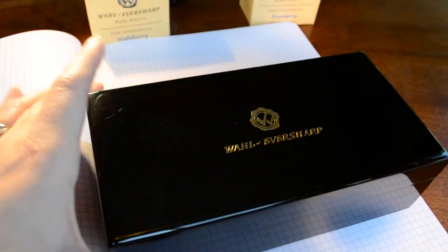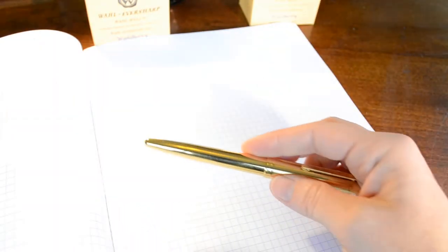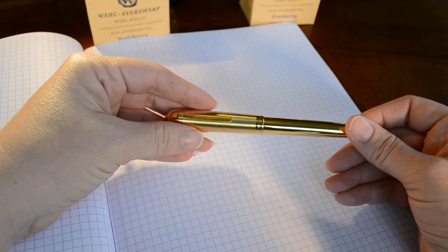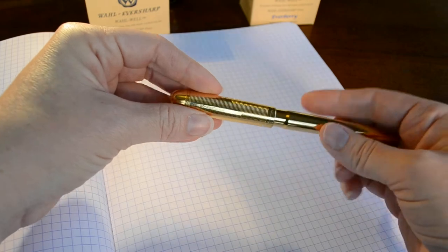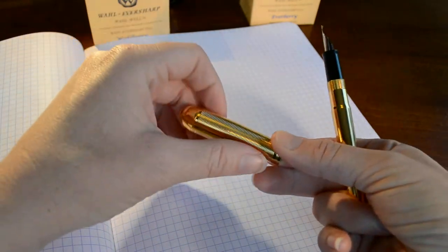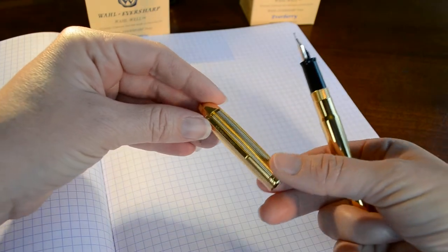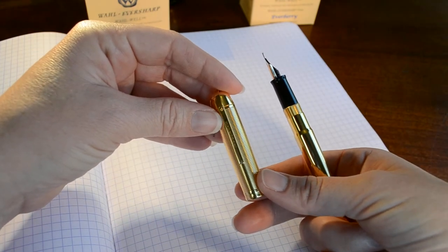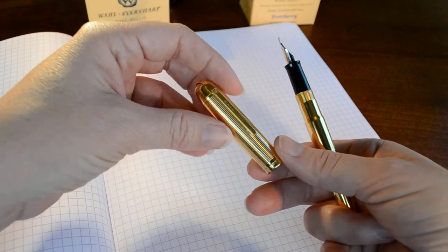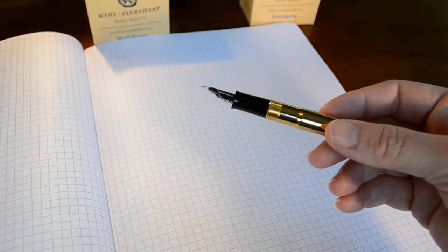This pen, speaking of cartridges, takes a converter or long Waterman cartridges. When we take the cap off, it has a full wrap-over clip. On the clip itself, it says 'Eversharp,' engraved in sort of an italic font.